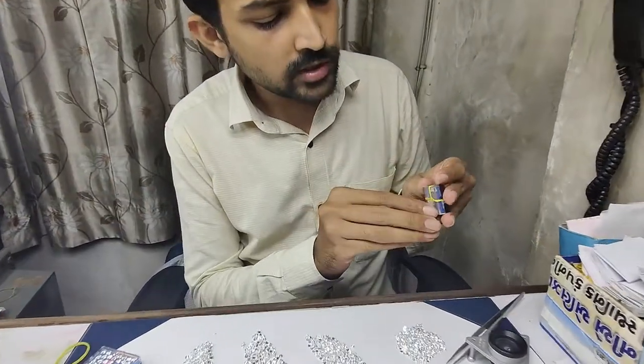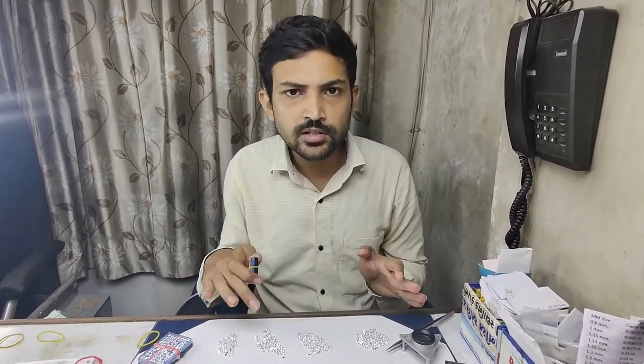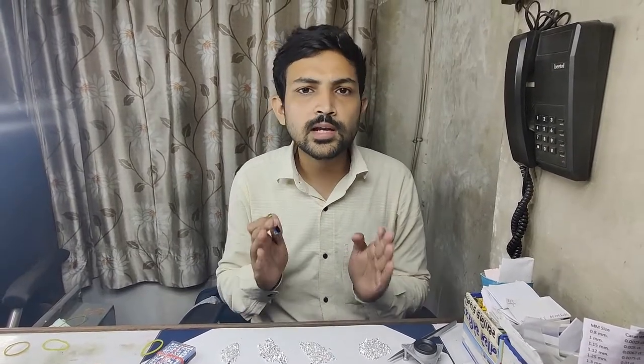Melee sized diamonds are also available in different shapes. If you are buying a princess cut diamond in a small size, it is called a melee princess shaped diamond. If you want a round shape in small size, they are called melee round shaped diamonds. Marquis shape, pear shape — any shape you would like to buy. Even if you want to buy a lab grown diamond, then the same thing: lab grown, round brilliant, melee sized diamond. In princess, in lab grown, salt and pepper, rose cut — any shape or type of diamond you want to buy, the word melee is only used to denote the size.